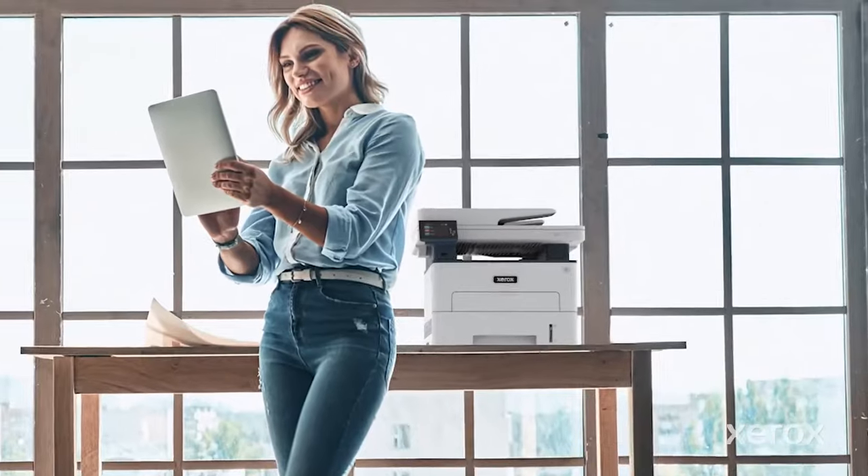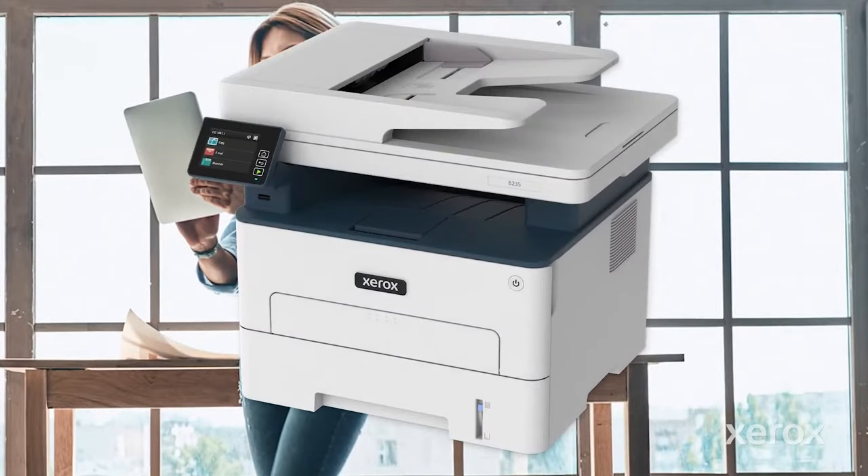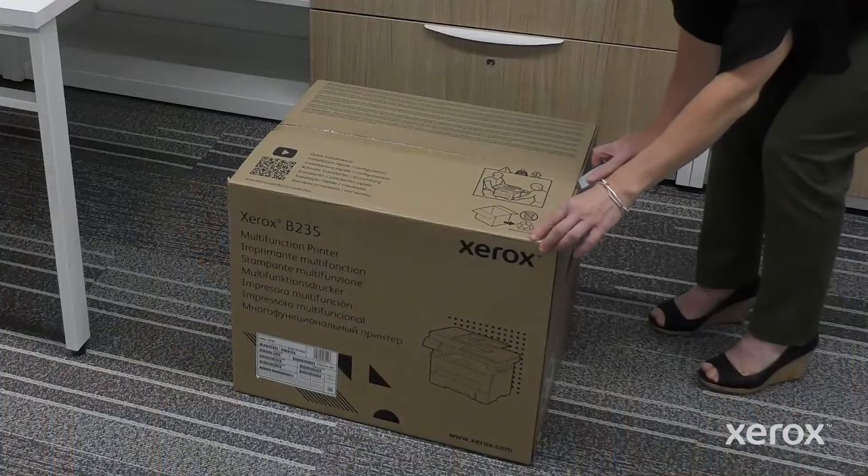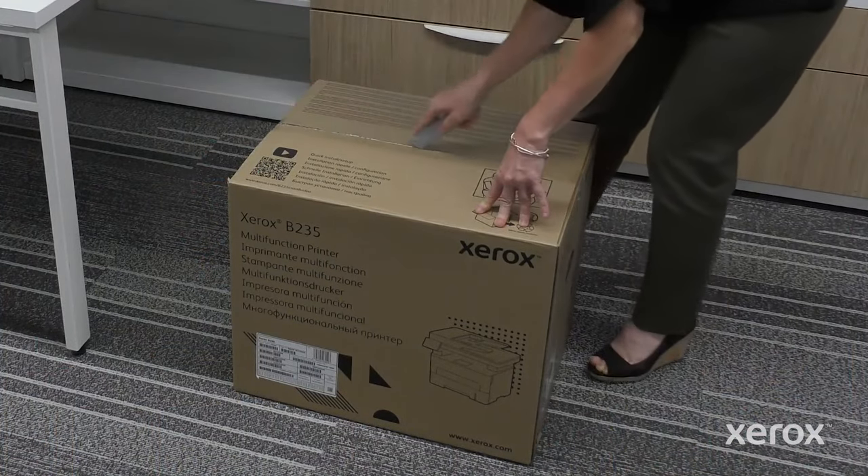This video demonstrates how to unpack the Xerox B235 multifunction printer. Using a utility knife, cut the tape on the left, right, and top sides of the box.